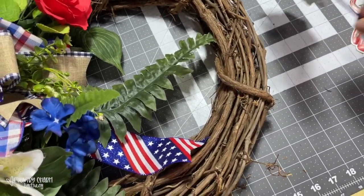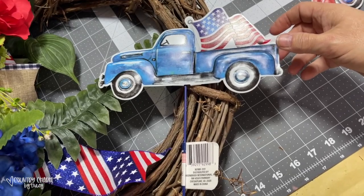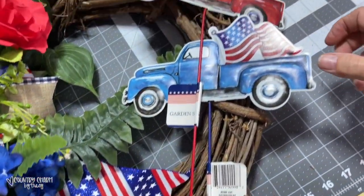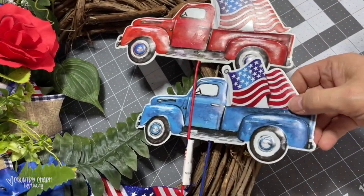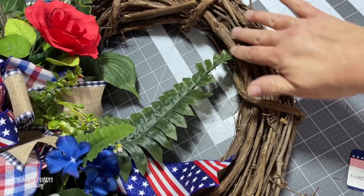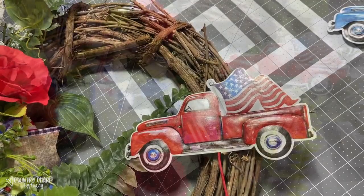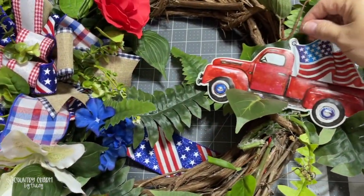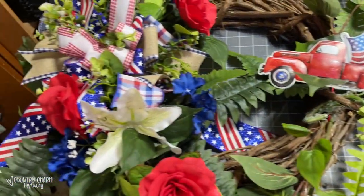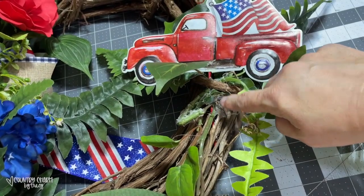For a sign, I'm going to be using one of these metal signs from the Dollar Tree — I have red and I have blue, and I think I'm going to do red. I'm going to put some greenery there so it kind of fills in around the truck. When I added my greenery and the truck sign on there, it left a spot, so I'm going to make a very small bow and add it right there, and then hopefully this wreath will be finished.